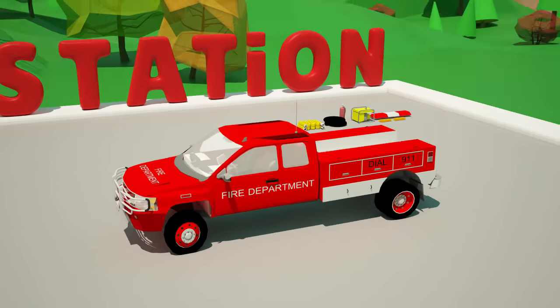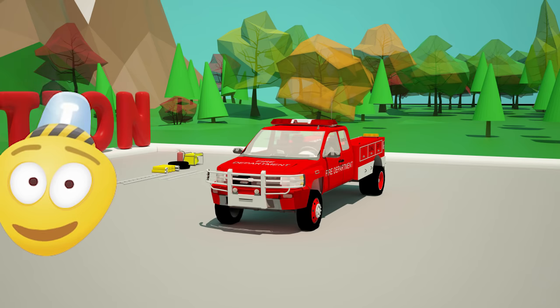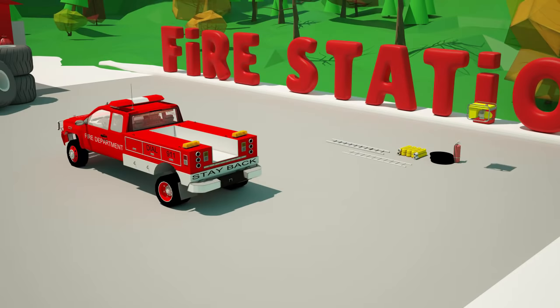For maximum attraction of attention for other road users, we set on the roof of our car a fire emergency light with flashing beacon. Finally, we place the equipment for firefighters in the cabin of the fire truck.